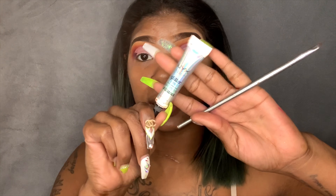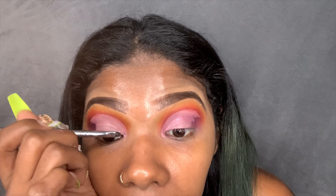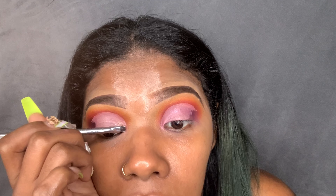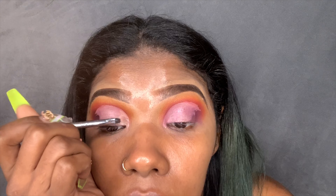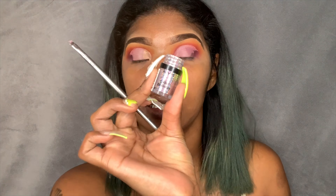Now I'm going to go in with my NYX glitter primer — it's basically glitter glue. I do apply this little by little because it dries out kind of fast, and you don't want to put too much. By the time you go to put your glitter on it could already be dry, and that's not what you want. The glitter I'm using today is the NYX Glitter Brilliance in the shade Beauty Beam.